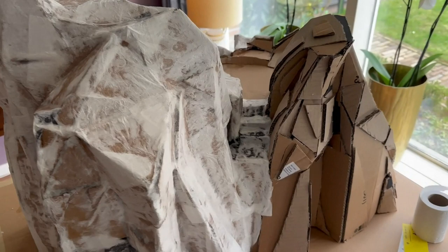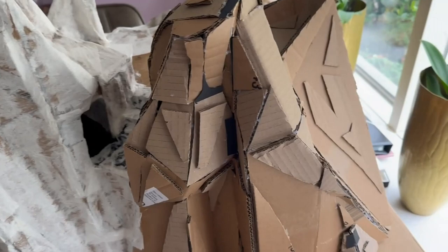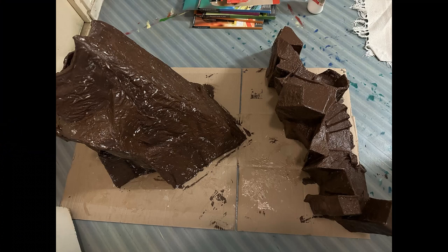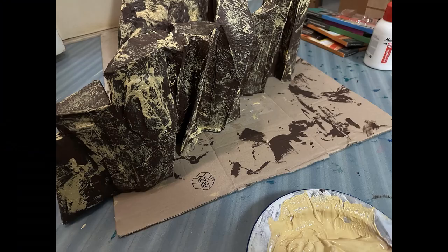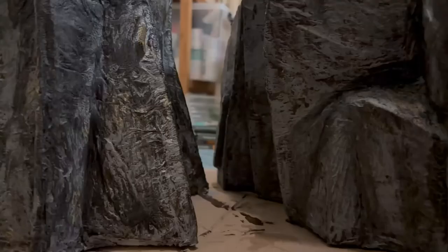The mountain ranges are created in the same way, only I covered them entirely with toilet paper. The one you see here is actually for a new project but the other two are made in the same way. Then I added four layers of paint: started out with brown, then added yellow, and in the end grey with a black wash.